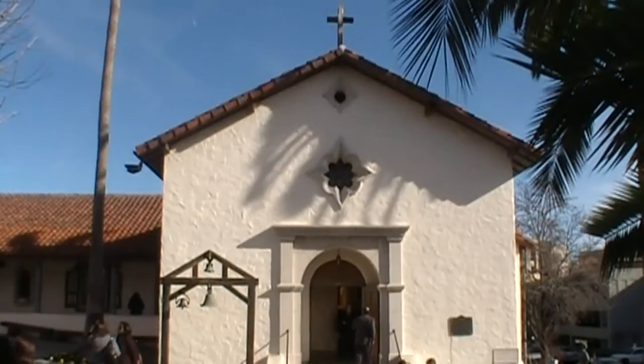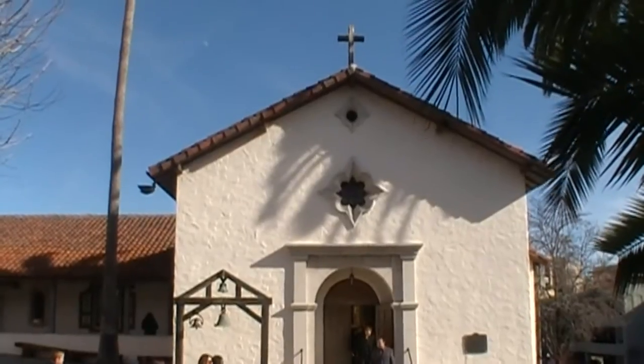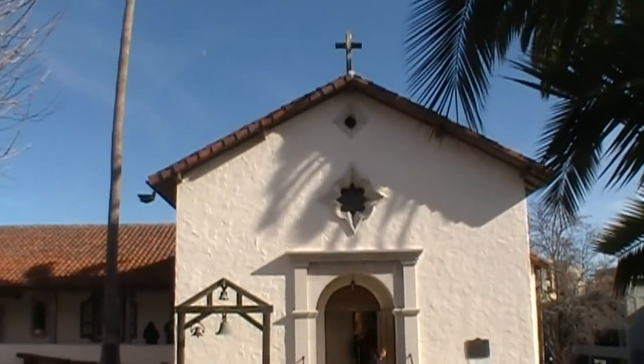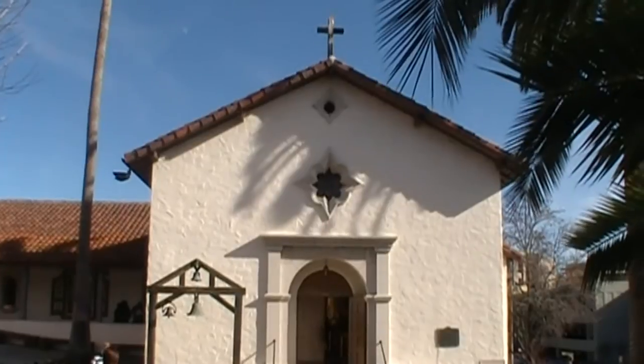This is the chapel for Mission San Rafael. It was built in 1817 and later collapsed. It was rebuilt in 1949. It's the 20th of the 21 missions and it's the smallest of the 21 missions.